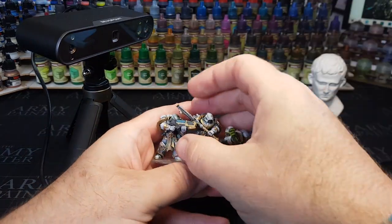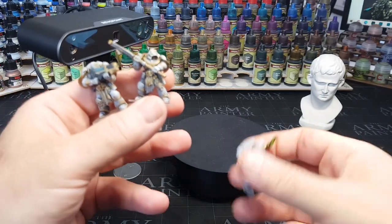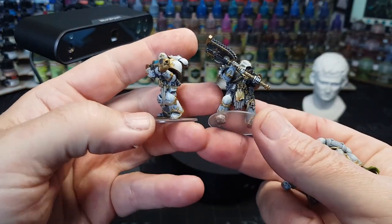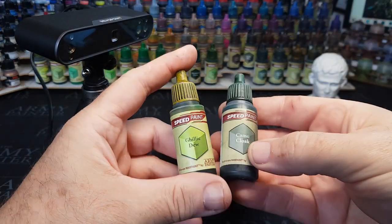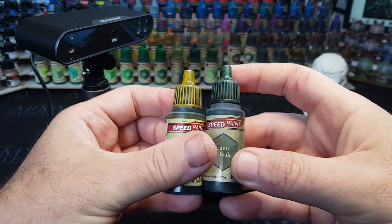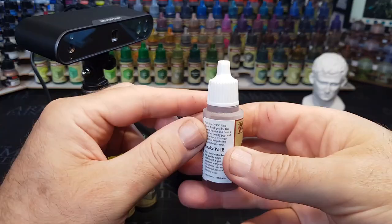Obviously with this scanner you can scan whatever you want really — not that you should scan Warhammer figures, because obviously it's against Warhammer's IP and all the rest of it. So yes, I'm not saying you should scan in Warhammer figures, guys — I'm just saying it's a possibility. Nudge nudge, wink wink, all that sort of stuff. But obviously in this case, it's these lids I want to scan in. I want to make my own lids — some fun lids.